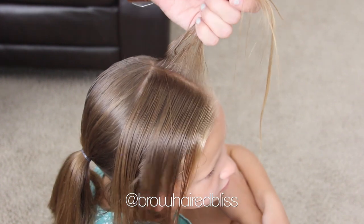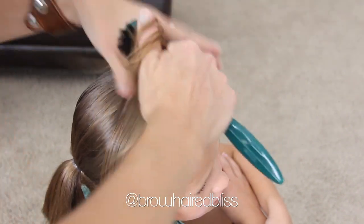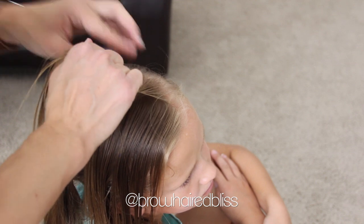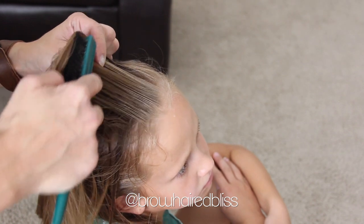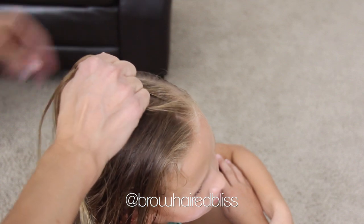Then what you want to do is take a small piece of hair at the very top of that section that you just sectioned off. You're going to divide it into three pieces. Now it is kind of hard to see what I'm doing right here because my hands are in the way, but if we get farther down you'll be able to see it a lot better. So you're going to start doing a regular braid, and you're going to add hair just from one side.